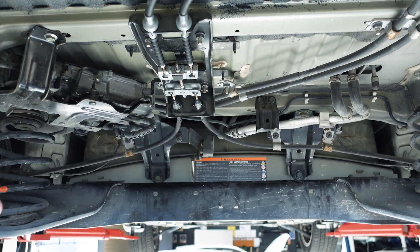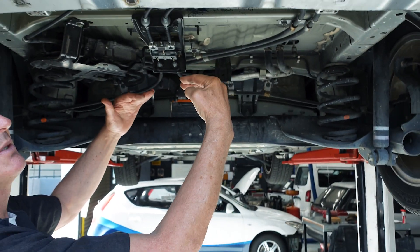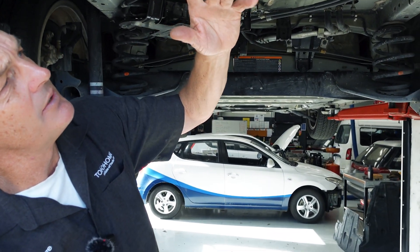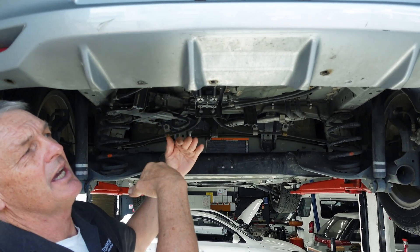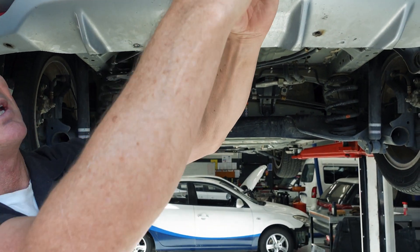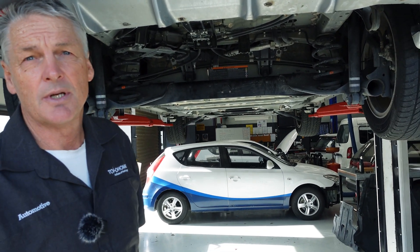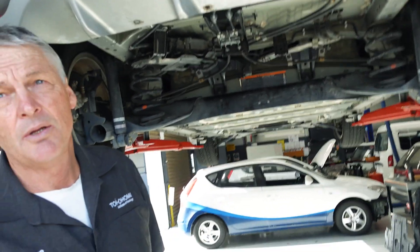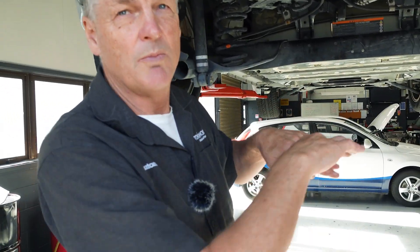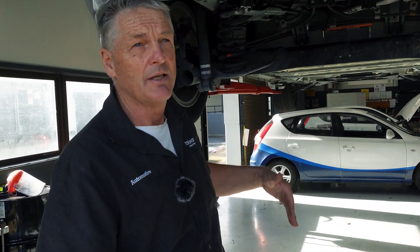That's basically it for the Leaf — this area here is all still covered in underbody, and then it comes to the diffuser at the rear, which helps integrate the under-air flow with the airflow from the back of the vehicle to reduce the coefficient of drag. The new model is basically the same underneath — even though the body looks quite different, it's very similar underneath and is also air-cooled.